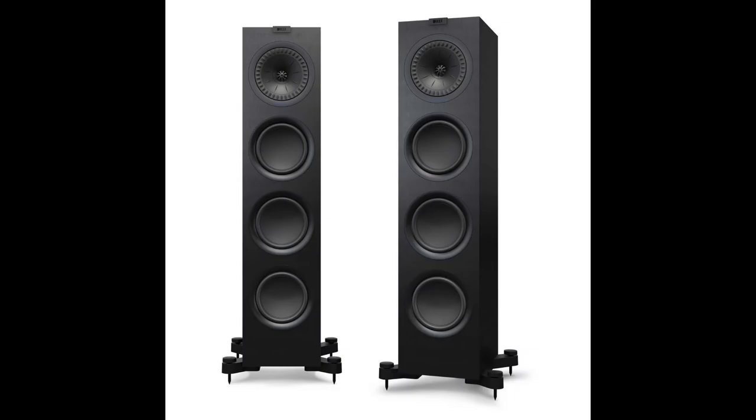The third competitor is the KEF Q750. I've never personally heard these, but I have heard the KEF R7s from the higher range. Hans Beezel from Soundstage Hi-Fi described the Q750 as 'one of the most neutral transducers I've ever heard.' That would be consistent with KEF in general — they're always chasing neutral: never add anything, never take anything away, which can be a good thing.